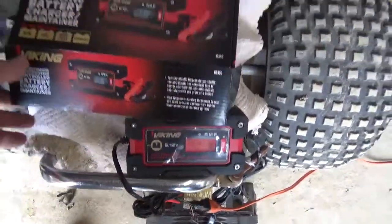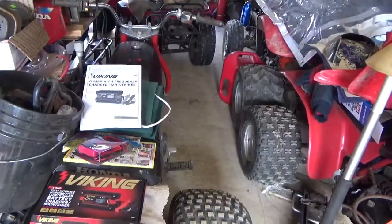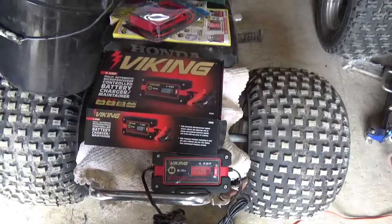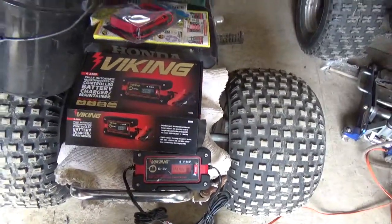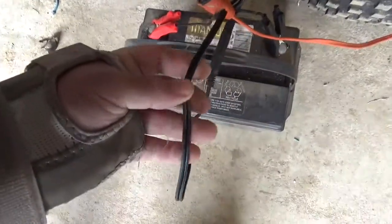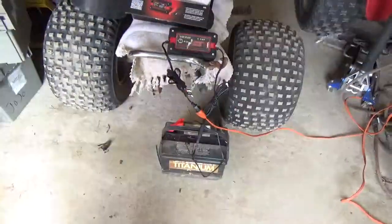So do I recommend it? Yeah, at $22 it seems like a nice thing to have. It seems to be doing what it's supposed to do — charging and maintaining. The one change I would make is to add an inline fuse yourself. This inline fuse should be seven and a half amps. I recommend that — it's just the wise thing to do just in case the microprocessor doesn't protect it.